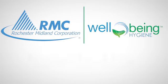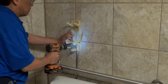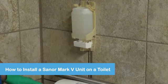Welcome to the Rochester Midland How-To Hub. In this series, we will cover the complete installation process for a Sanor Mark V unit on a toilet.